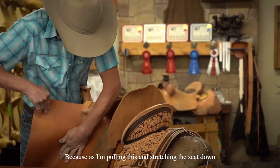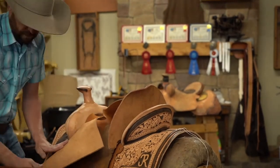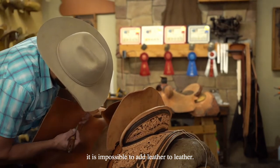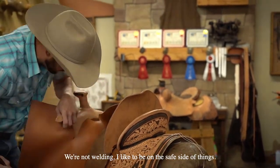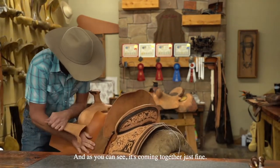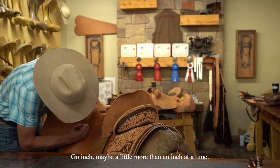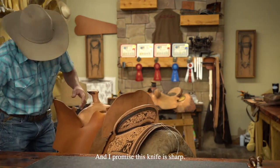Because as I'm pulling this and stretching this seat down around here, I don't want it to be way down here. You can always take more out, but it is impossible to add leather to leather — we're not welding. I like to be on the safe side of things. As you can see, it's coming together just fine, which is unusual when you're trying to teach. Usually you screw up. Just take your time, go an inch, maybe a little more than an inch at a time. And I promise this knife is sharp.